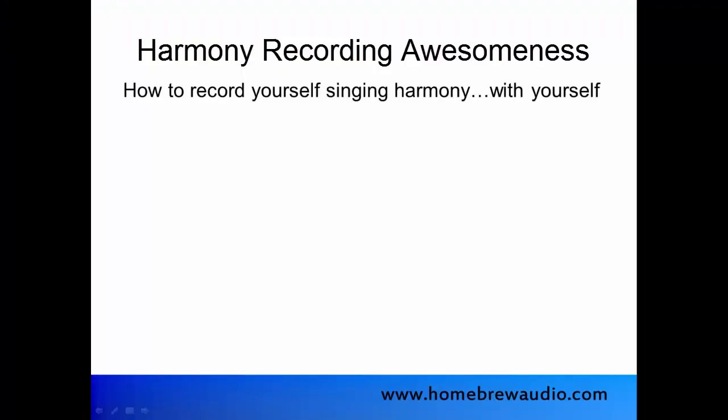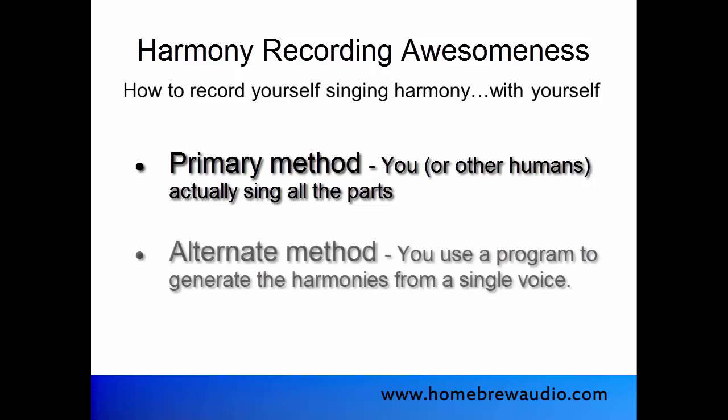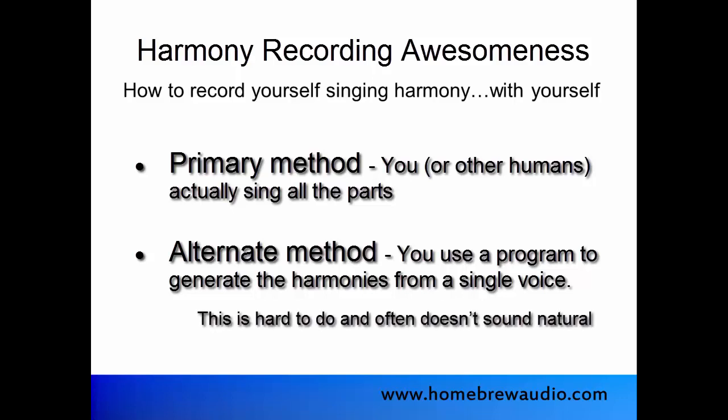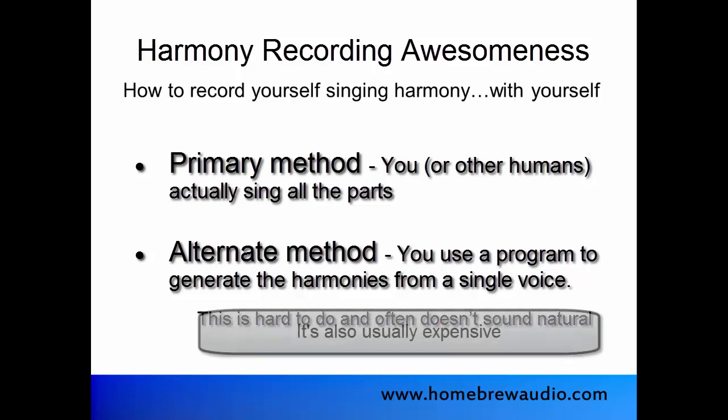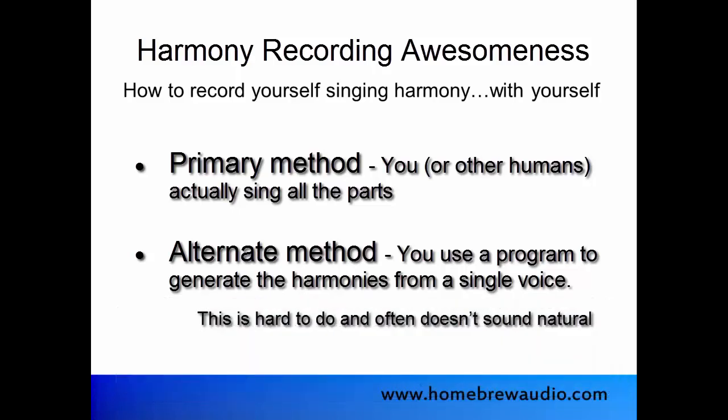There are a couple of different ways to do this. The primary way, and the way I totally recommend, is to sing all the parts yourself. There is an alternate method nowadays, which involves having a program generate harmonies from your voice as you sing. This is not easy to do, and it's very difficult to make it sound natural — a computer-generated voice singing harmony along with you. Most of the course will be devoted to the primary method, but I will demonstrate the alternate method as well.